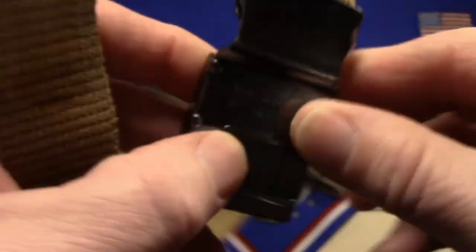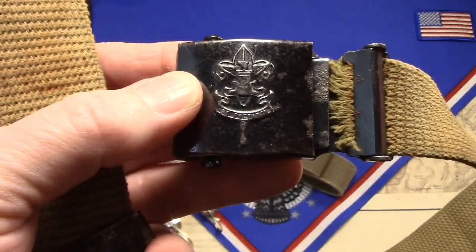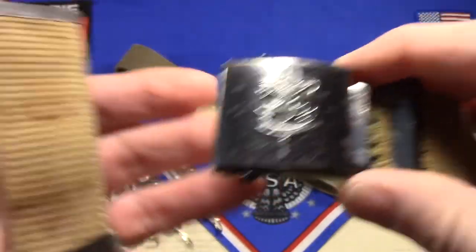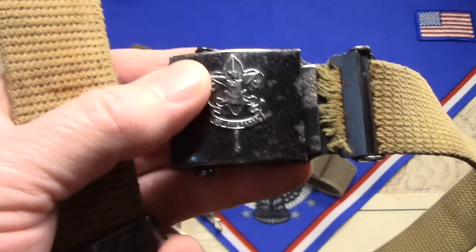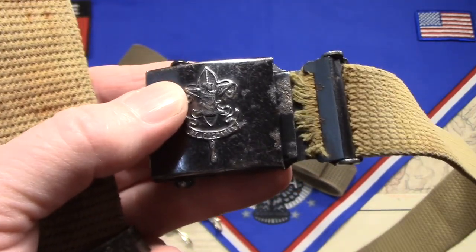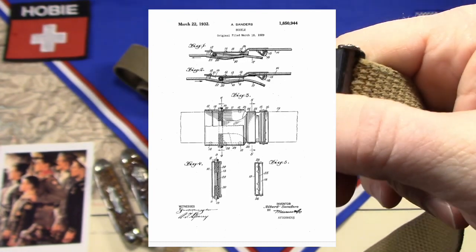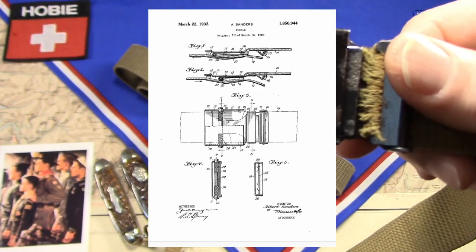So I went to Google Patents, and with Google Patents you can just type in the country and the patent number, and lo and behold you get not only the information on the patent but you get visuals too. Here's the original patent application. It was filed March 16, 1929 by an Albert Sanders.